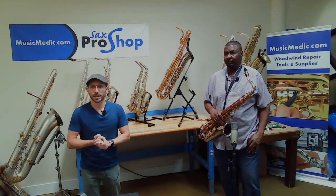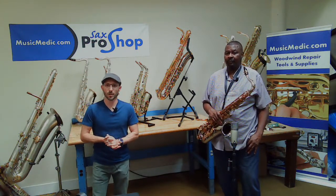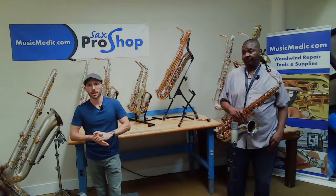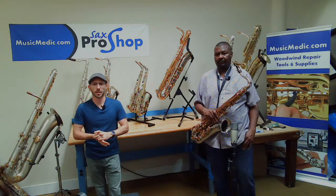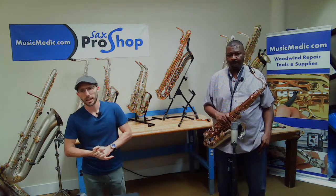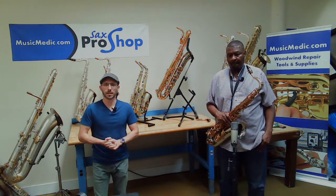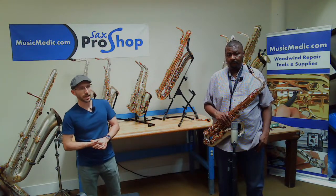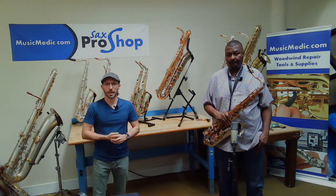The Wilmington Tenor, of course, was designed here. Ryan, who's working the cameras today — there's his hand — designed the engraving, so it's got some extensive engraving on the bell. It's got contacts for all of the side keys to give a lot of stability to the horn. It comes with a nickel-plated bow and bell, as well as a nickel-plated neck, along with the brass lacquered neck.